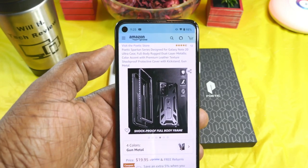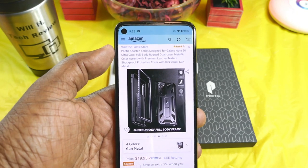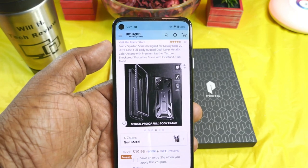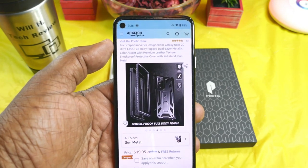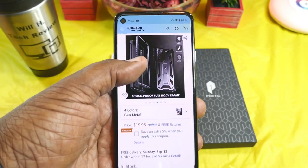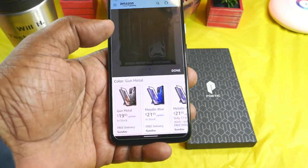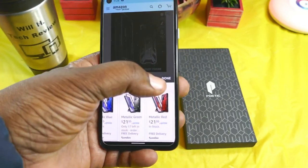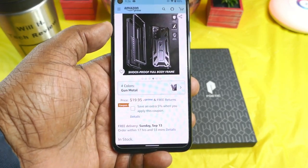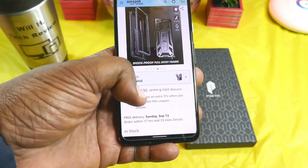This is for the Samsung Galaxy Note 20 5G — full body rugged dual layer metallic color accent with premium leather texture, shockproof protective cover with kickstand. It comes in four different colors: gunmetal, metallic blue, metallic green, and metallic red. The price right now is $19.95 and you can get an extra five percent off if you apply the coupon.